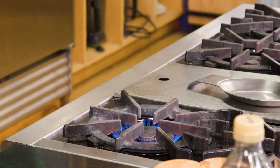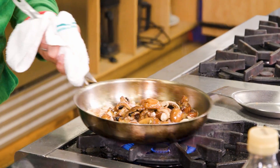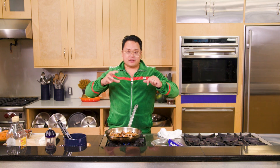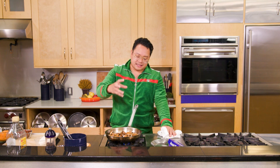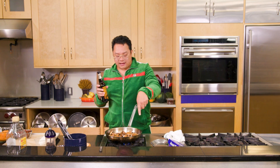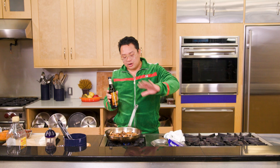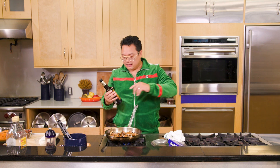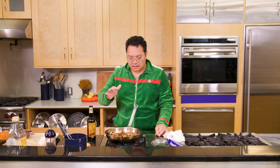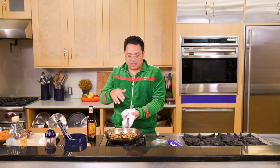If the mushrooms release some water, it's gonna help build this almost agrodolce — sweet and sour sauce — that's in the pan right now. As you cook honey, it's gonna transform from just sweet to something more complex. When you cook and caramelize honey it gives a depth of flavor that's really beautiful. We're gonna go into this pan with a little sherry vinegar. Sherry vinegar and mushrooms are like best friends — it's a fantastic combination and I think it adds the main event to this entire dish.